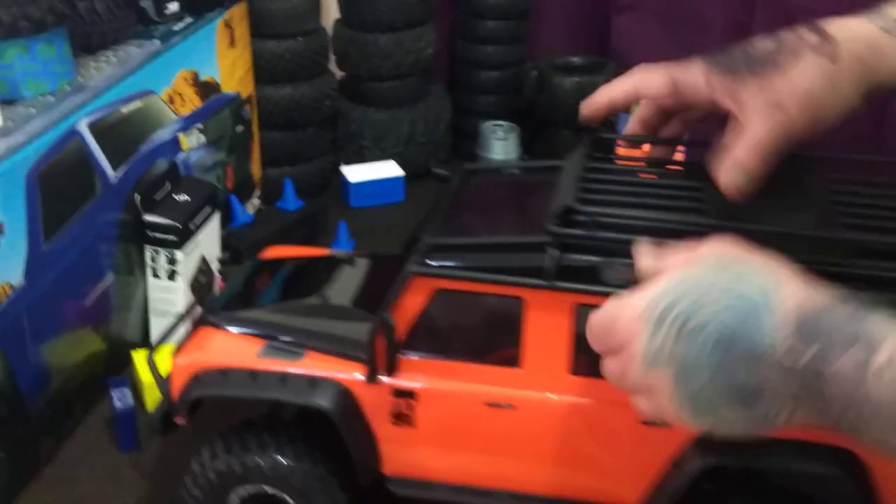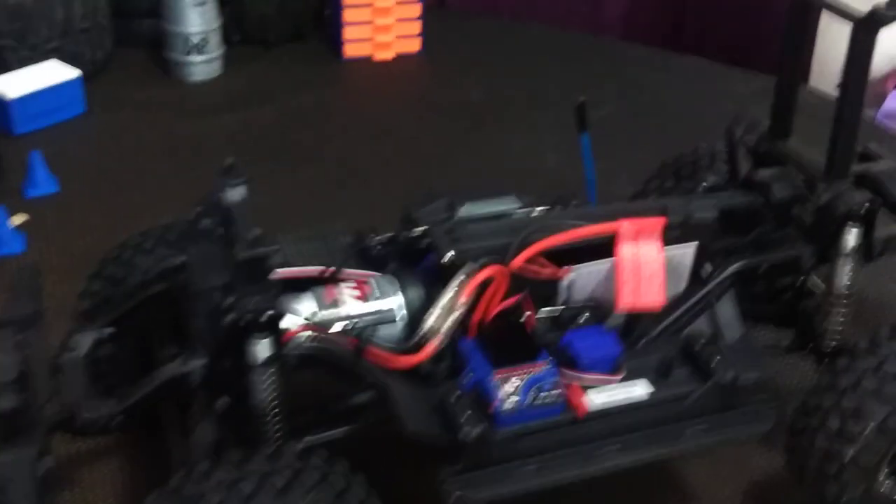Let's take that top off. Got mud flaps in the body — yeah, that's awesome.